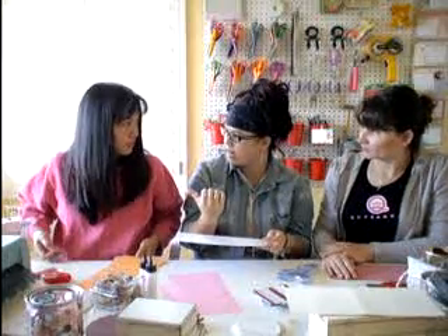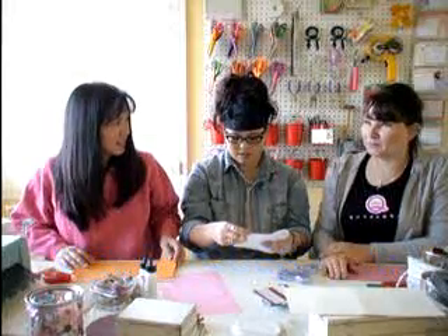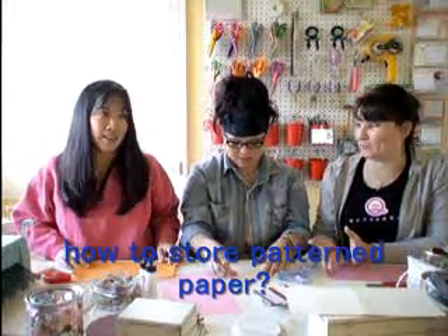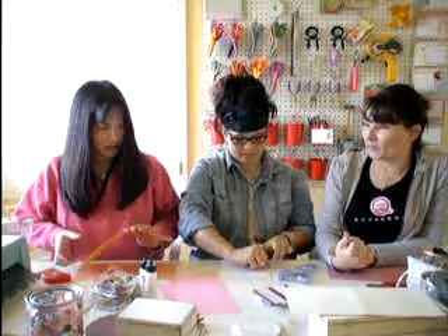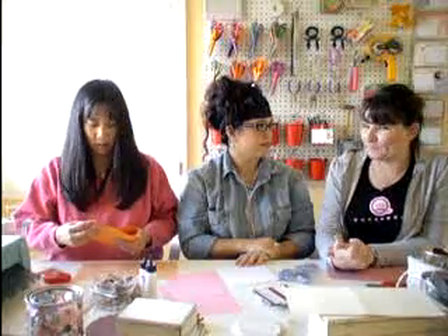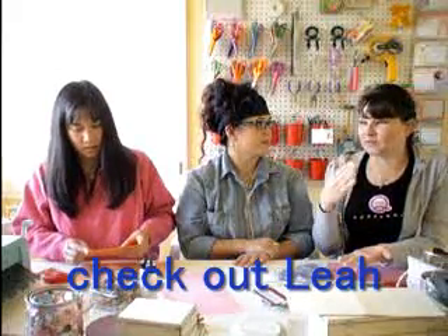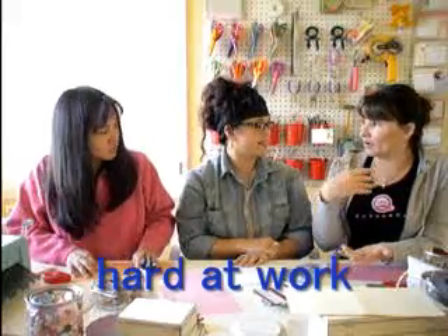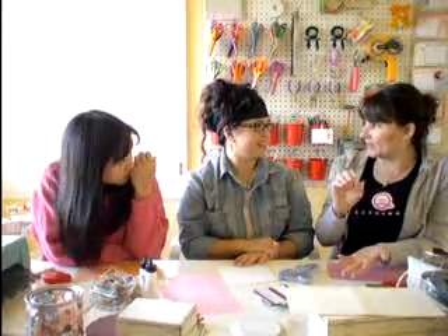A viewer, Jen Perks, asked: how do you store patterned paper? I store my patterned paper by color — I tried by brand but by color works best for me. I got a wire rack from a local scrapbook store when they got new shelving in. It has 12 slots on each side, so I have 24 slots, and that's how I store my patterned papers.